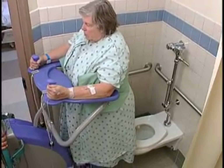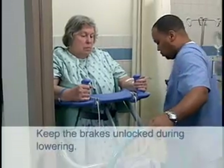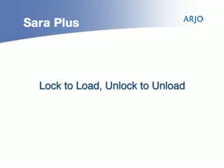Because we do not want to pinch the patient's legs when lowering, remember to keep the brakes unlocked. Recall that we locked the brakes when raising the patient, but now unlock them to lower. You may wish to remember this with the phrase: lock to load, unlock to unload.